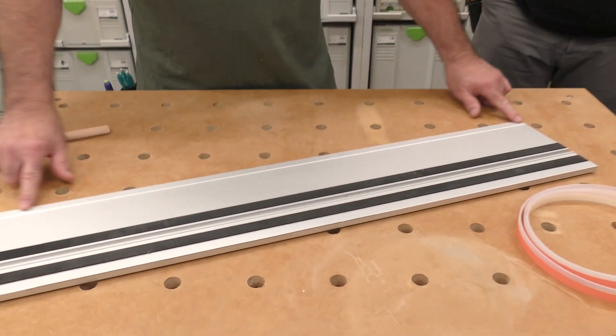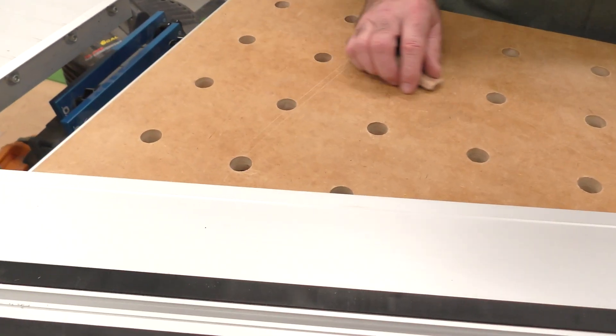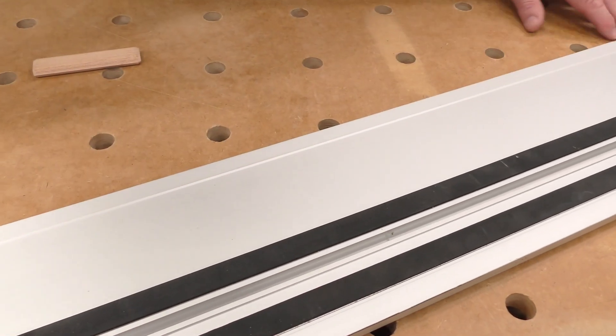I pulled the old splinter guard off — no problem. Some people ask what do you clean that with. I don't clean it usually. I used to, but it seemed like I didn't get good adhesion when I did.